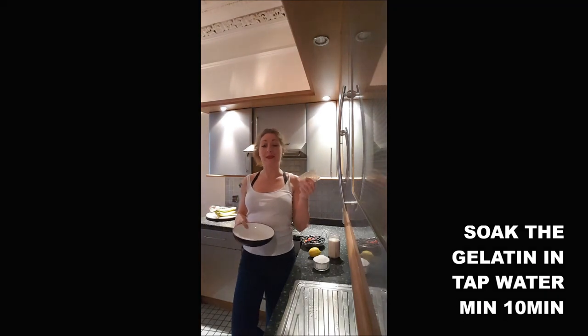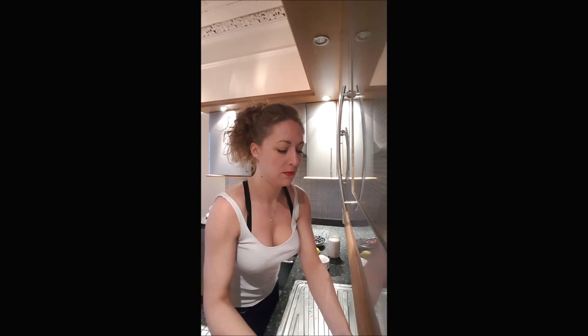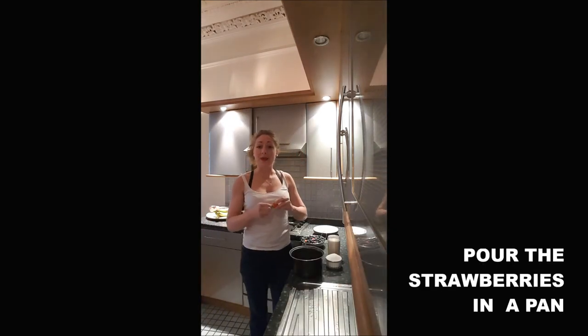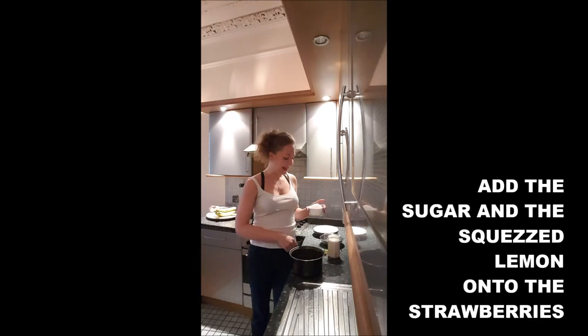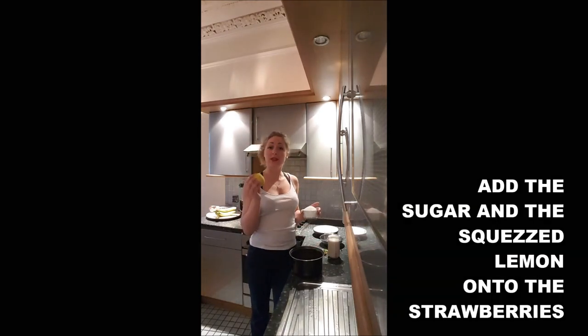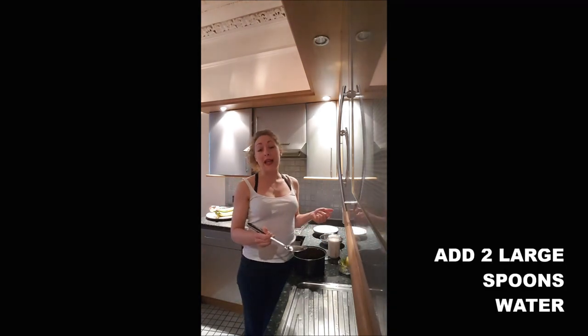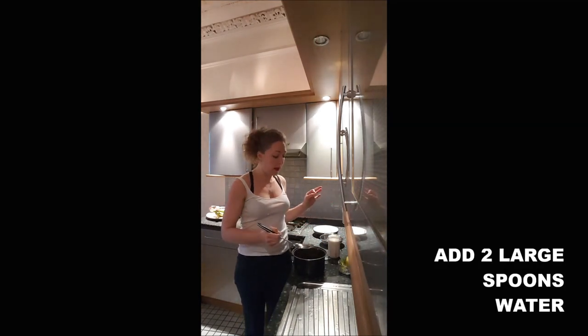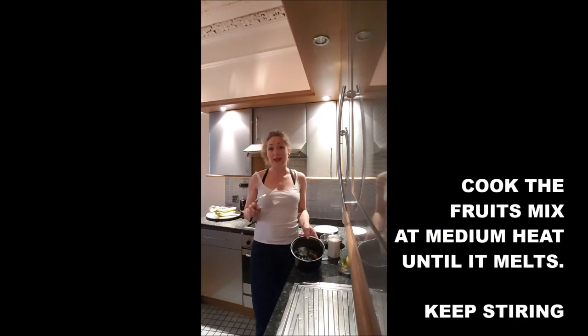First, you will soak your gelatin leaves in cold water for a minimum of 10 minutes. Then you will add your strawberries to the pan, add the sugar, and squeeze the lemon in. Add about two large spoons of water and cook your fruit at medium heat because you don't want it to burn.